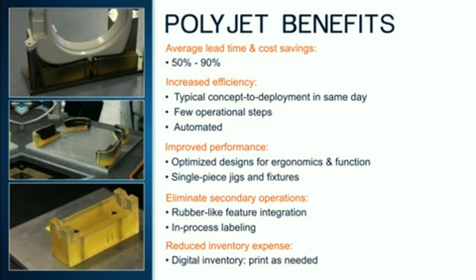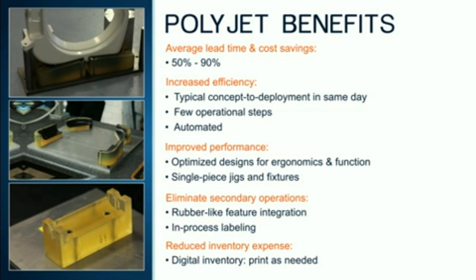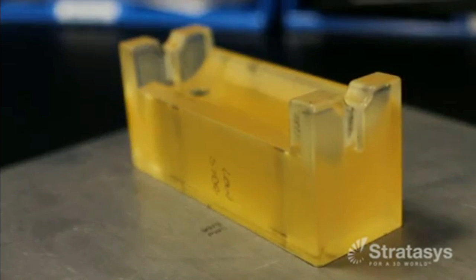PolyJet removes the hassles associated with traditional jig and fixture manufacturing. Requiring very little time and labor, it allows users to quickly produce jigs and fixtures as needed. PolyJet jigs and fixtures can be optimized for the task and tailored for worker comfort and process efficiency. They can also be produced as a single piece, avoiding the time and cost of assembly. Additionally, they provide space-saving advantages — eliminate tool crib storage by printing new jigs and fixtures as they're needed. PolyJet users are streamlining their manufacturing operations while saving time, lowering cost, and deploying more tools, all designed with a sharp focus on performance rather than what is manufacturable.